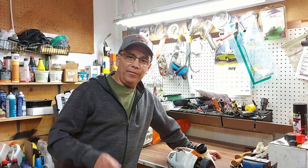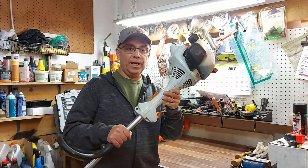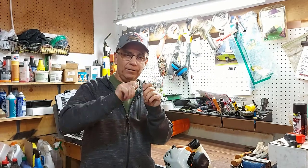Hey there, welcome to Getting It Done North of 7. Today I'm going to show you a hidden grease hole on this Stihl FS-38 lawn trimmer. This hole is hidden very well, and what it does is it allows you to grease the trimmer head. There's a bearing in there that needs to be greased, and I'm going to show you exactly where it is today and how to grease it.